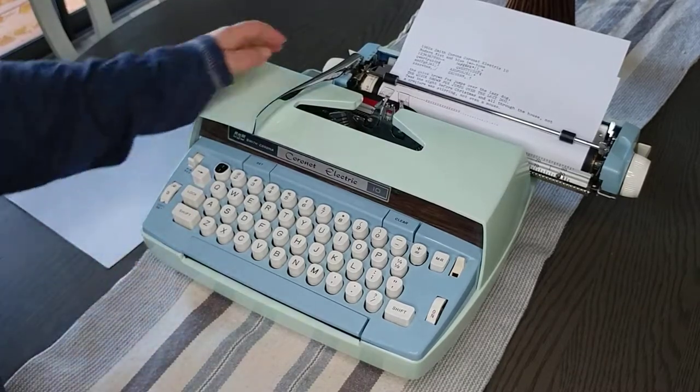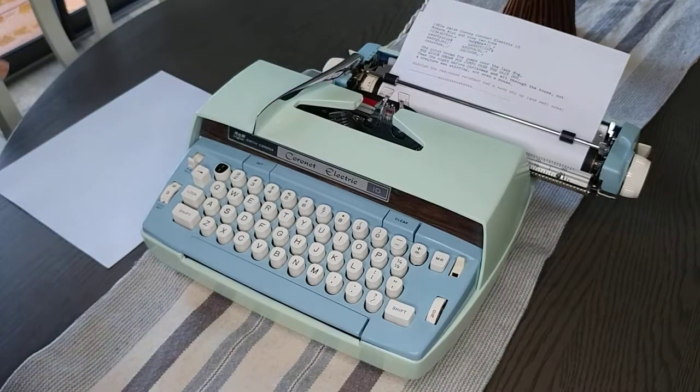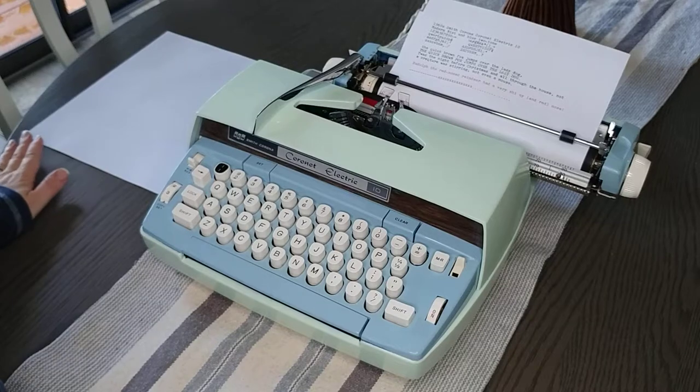You can view all the images of the typing demo and close-up images of the typewriter on our Etsy listing. Thank you.